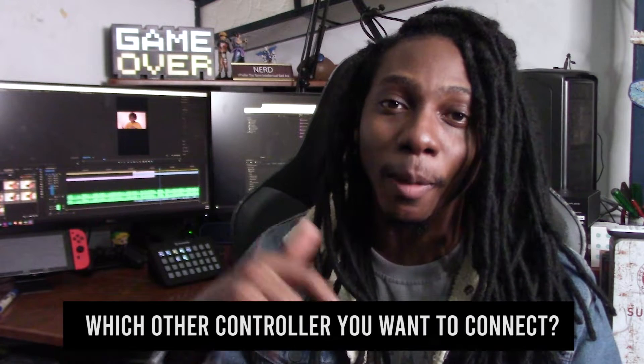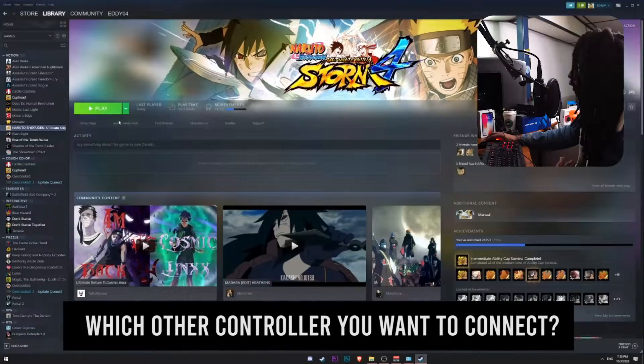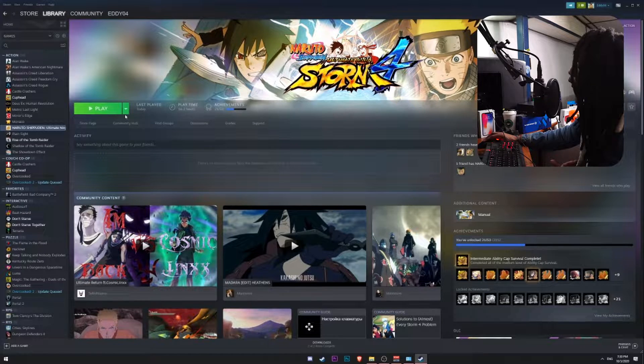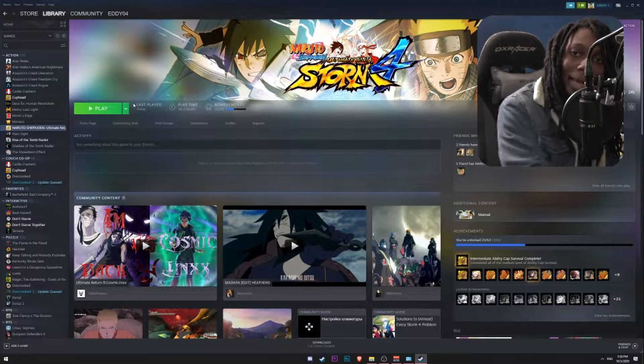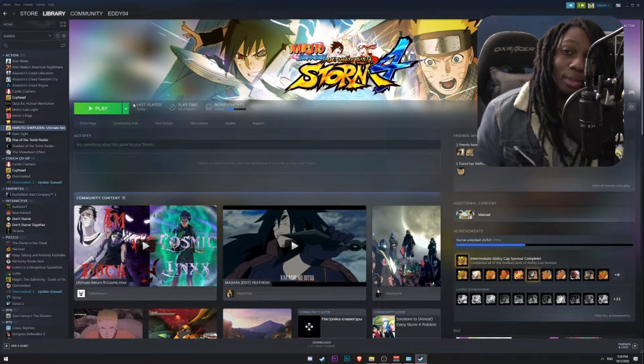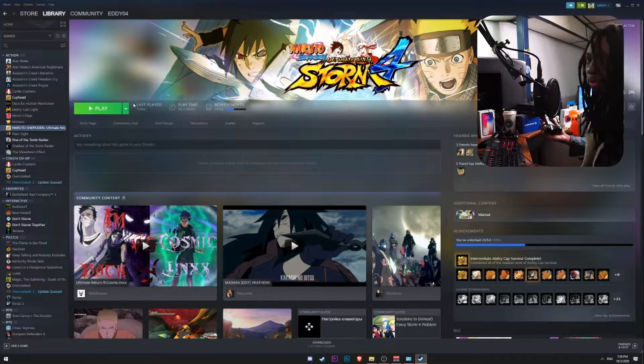Tell me in the comments below which other controller you want to configure on your PC. Currently, if I go to the game I should be able to start it, but I won't be able to do anything else. The way the PS3 controller is set up currently is that it will automatically be detected as an Xbox 360 controller, like if it was an X-input controller.